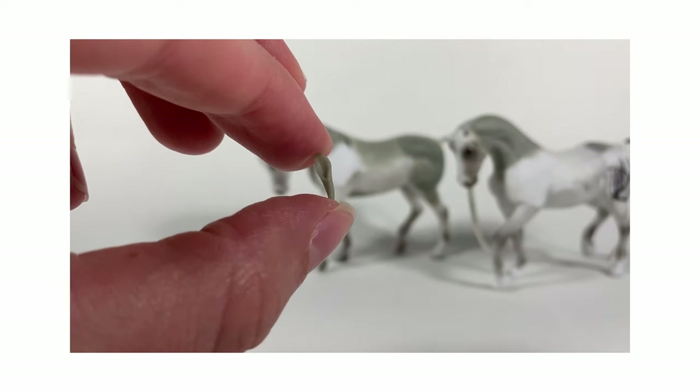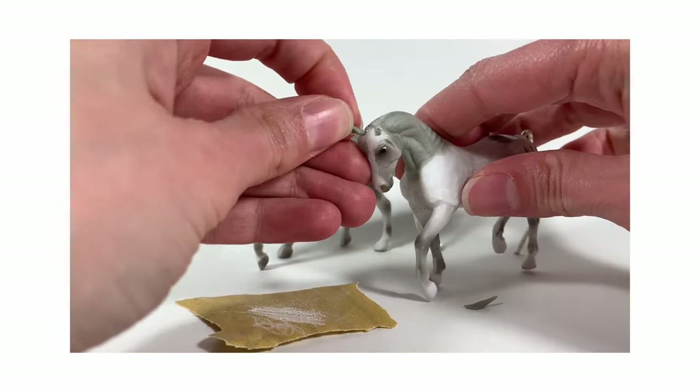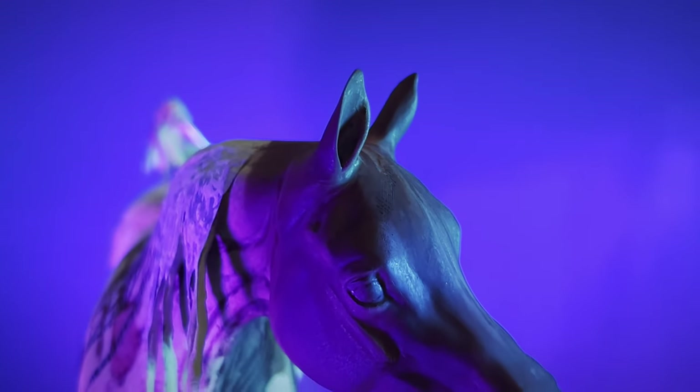If you're curious how I modified this process for smaller scales like Schleichs or Briar's Tablemates, check out my sculpting tutorial for small scale ears linked in the description. Thank you so much for watching, and as always I appreciate any likes and comments.